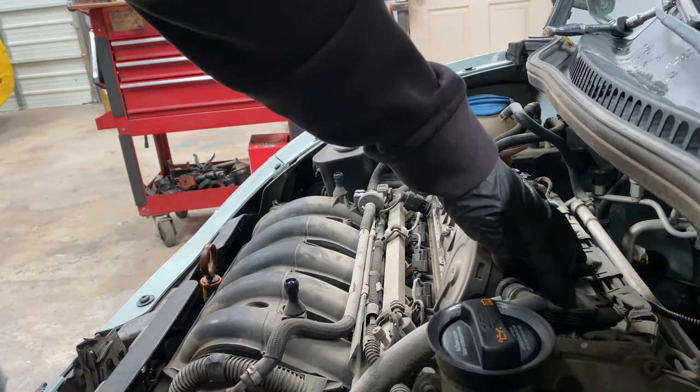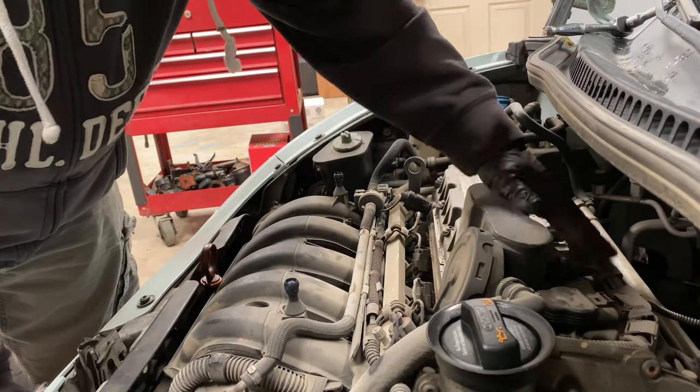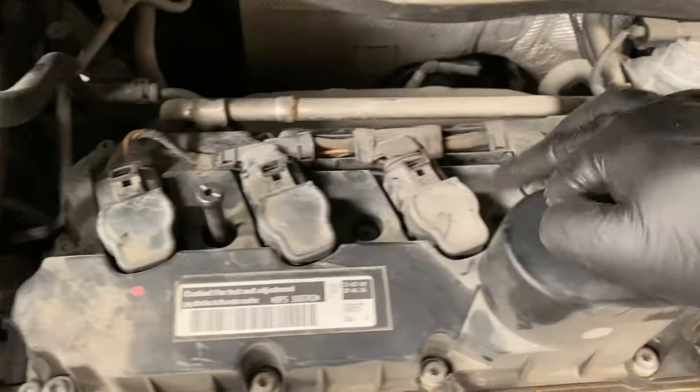Back here we have the spark plugs — one, two, three, four, five. Let me blow some air in here so we can get a better look at it. Alright, here we go — we've got the five spark plugs right here.